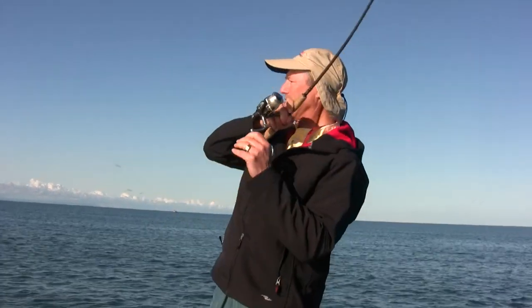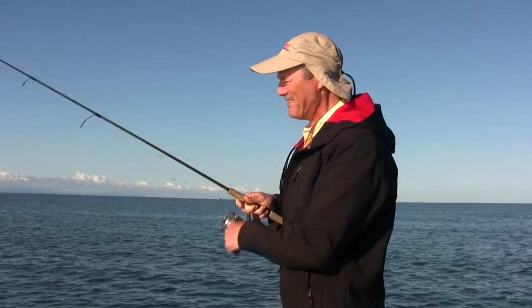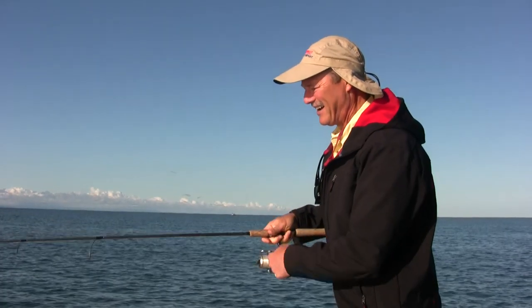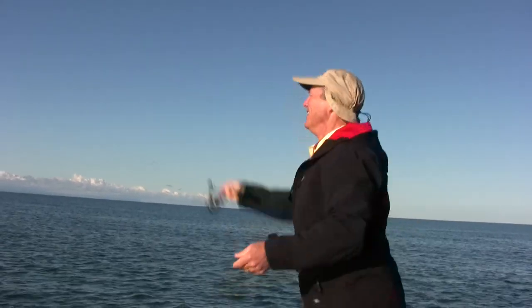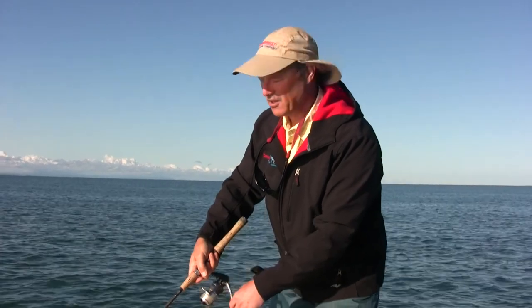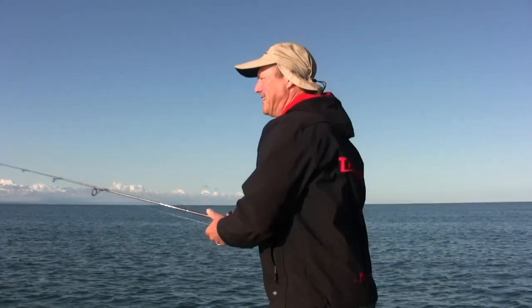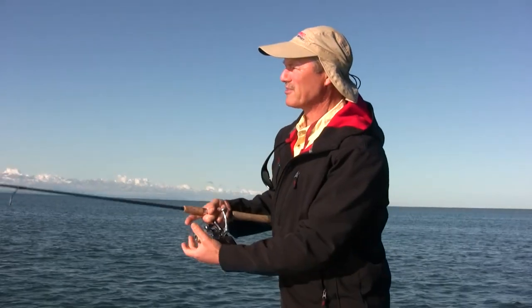Simply cast it out, rod tip pointed down. It's not a very deep diver. I'm fishing in about 10 feet of water. With my rod tip pointed down this frog lure will dive about five to six feet, and with my rod tip up higher it's going to dive maybe three feet, so that's going to be the strategy today.